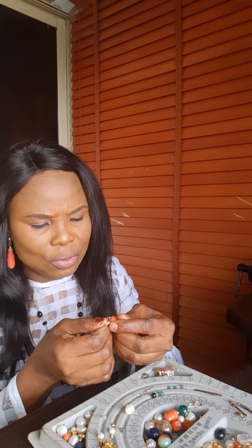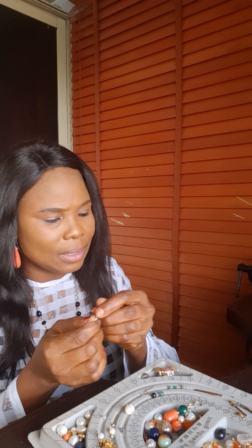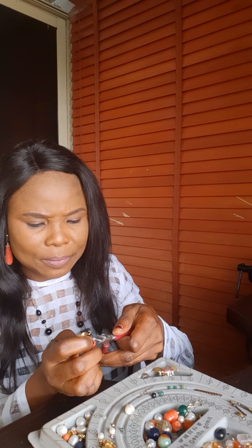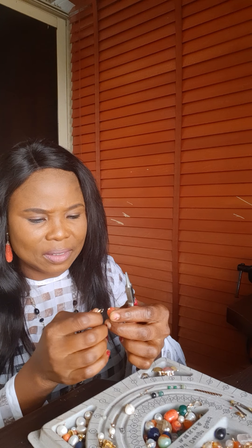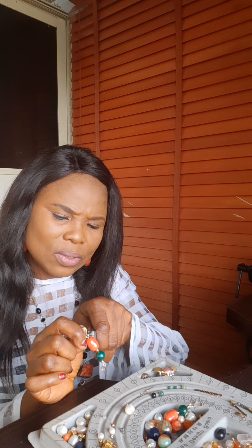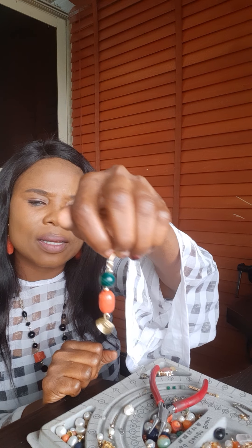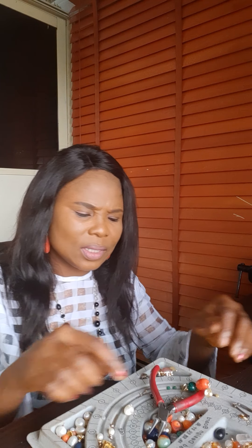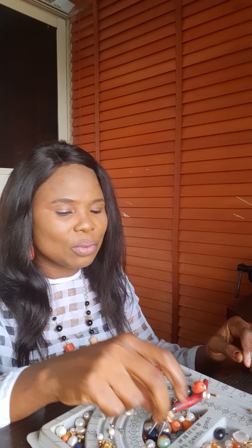I just open the loop, then I try to slide it in. Then I will close it back. Then I can have something like this. Did you see that? You can also use it as a stud earring. I can put it as a stud earring for people that like studs.